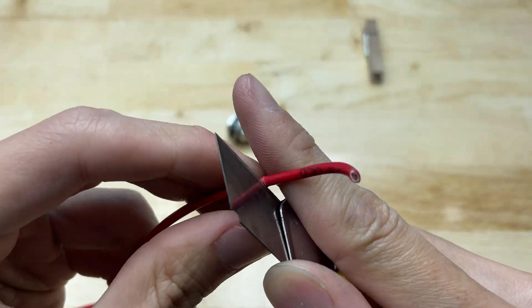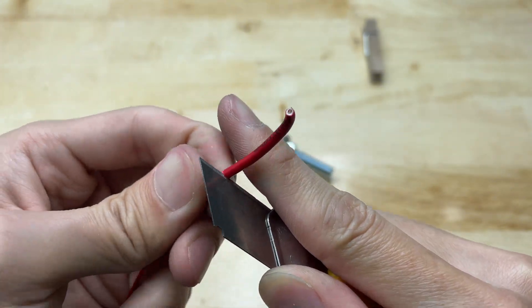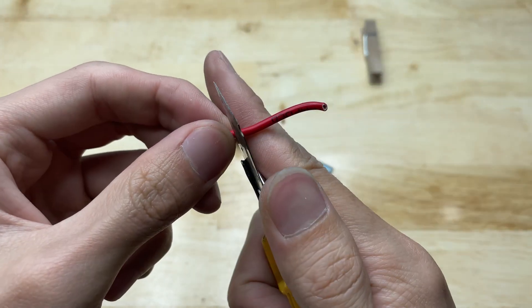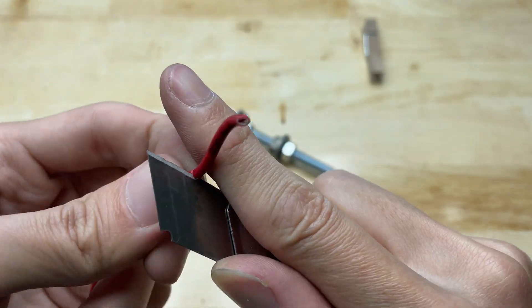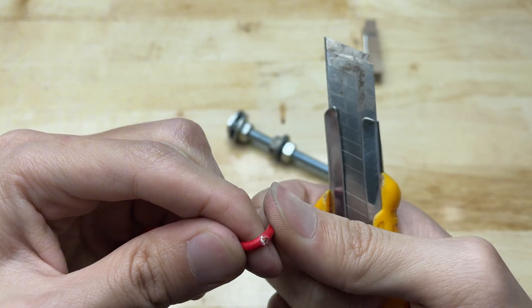Now I will work on the wiring for the welding machine. I am using thick electrical wires that can handle high currents — 20 to 30 amps — to ensure the electricity is strong enough to melt metal.